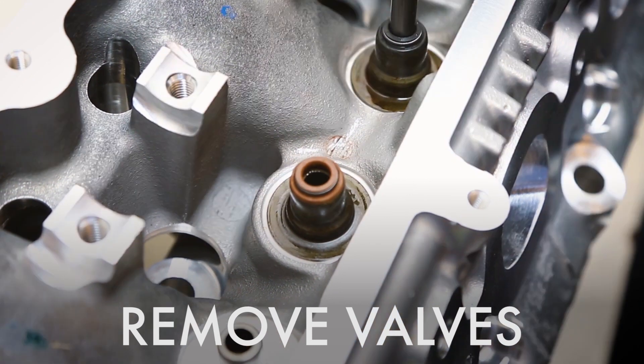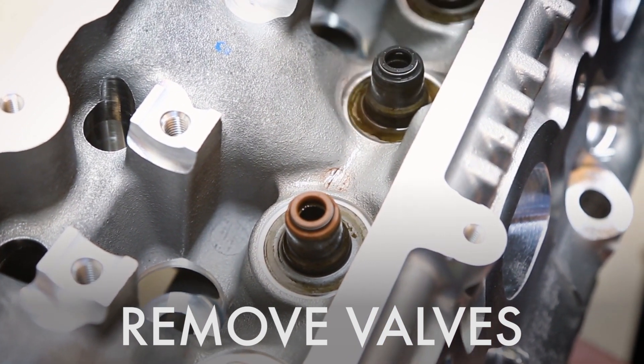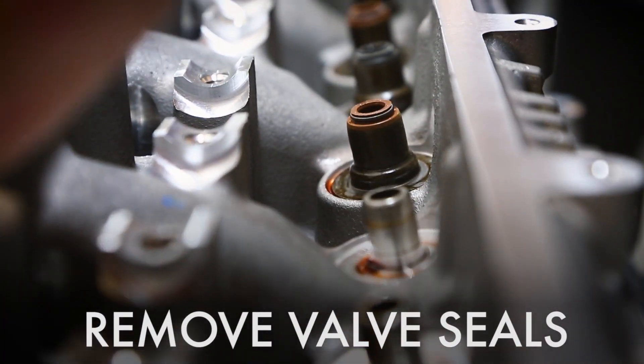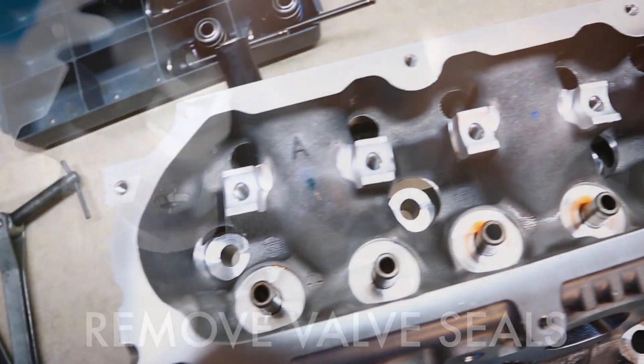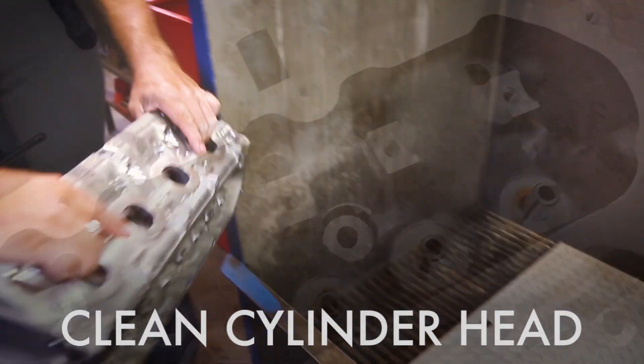So now we are going to remove the valves from the cylinder head. The red seal is the exhaust, the black seal is your intake. Now with our removal pliers we are going to remove the seals, and here is our head completely disassembled, ready to be cleaned up.